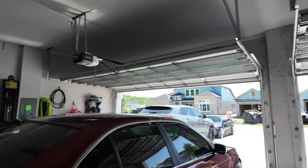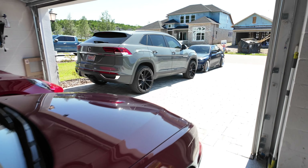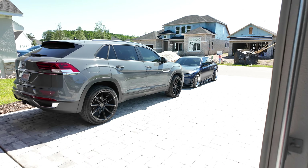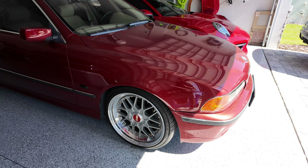The cars are all switched around — got the M3, Atlas, Porsche, and good old Lone Wolf in position.